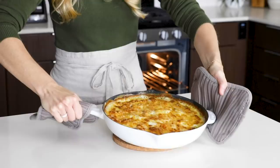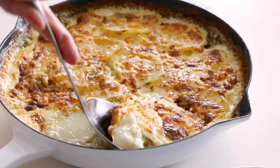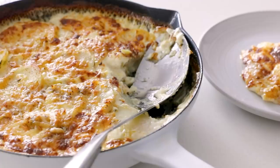I promise that once you make scalloped potatoes this way, you'll never do them any other way because they are irresistibly delicious. I hope you guys enjoyed today's recipe, and if you did, make sure to give it a thumbs up, share it with your family and friends, and I will see you again in the next video.